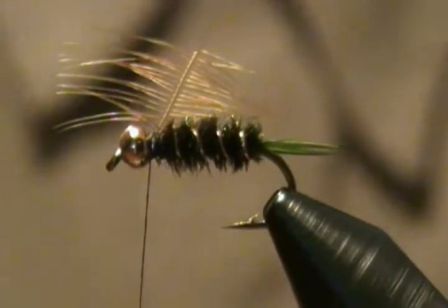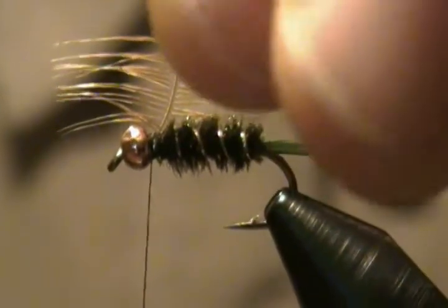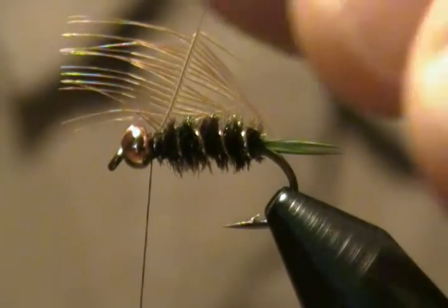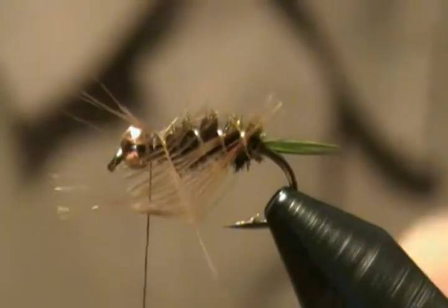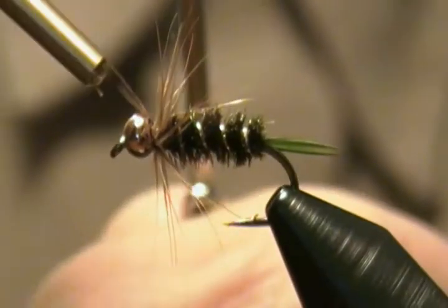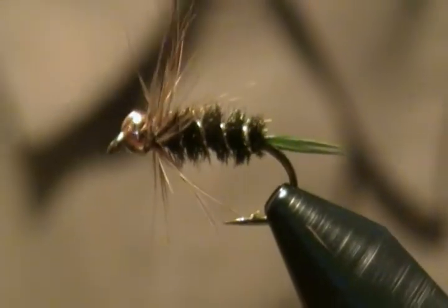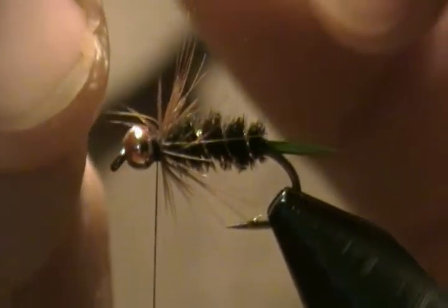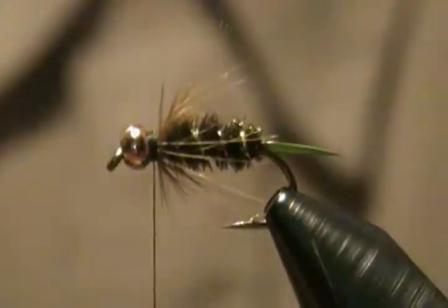Now grab that hackle with the hackle pliers and make two to three turns. Get it up where you want it and begin to wrap — we're only going to get about two wraps here. Come up and tie off, snug that down, release the pliers behind the bead, then pull all the hackle back and wrap back onto it. Snip off that tag end of the hackle and give it a little pull. I want that hackle pulled down mostly below the shank.